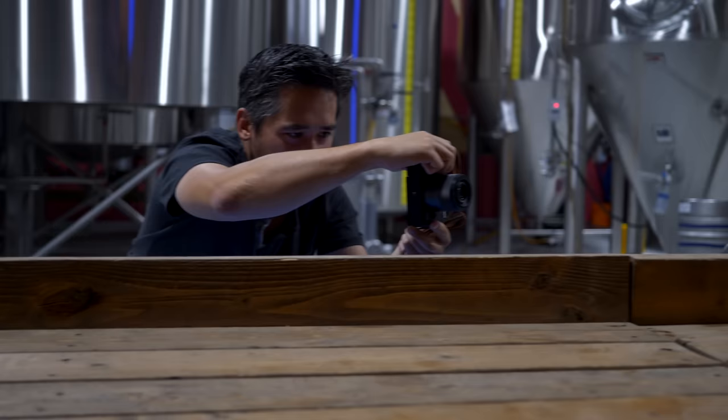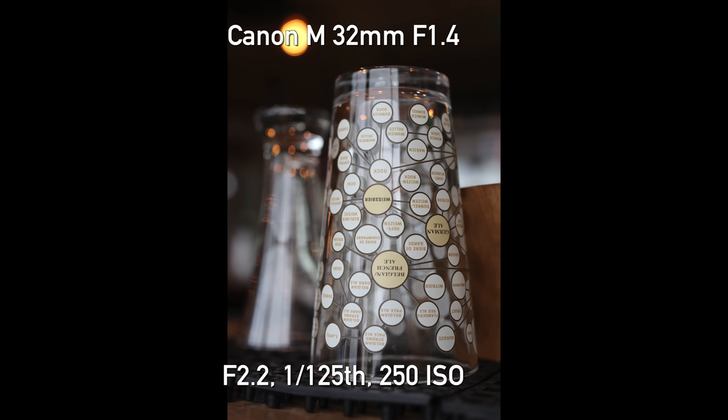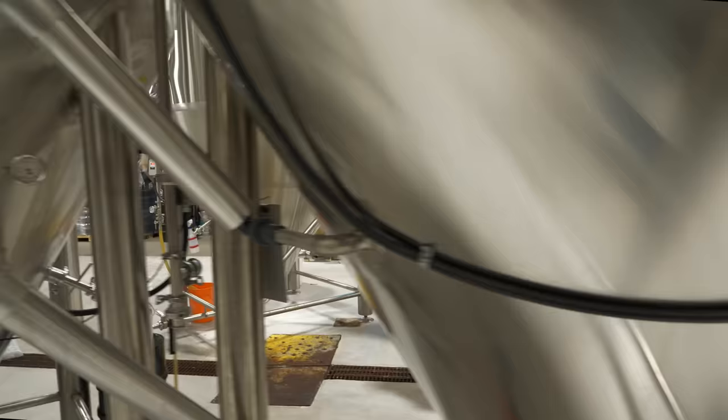We have really great access to the Toolshed Brewery here — it's awesome that they've been gracious enough to let us shoot here. We've known Graham and Toolshed Brewing Company for many years, so thank you to them. I definitely want to test low light performance, resolution, and sharpness today. Let's get to it, have some fun, play some shuffleboard, drink some beer.